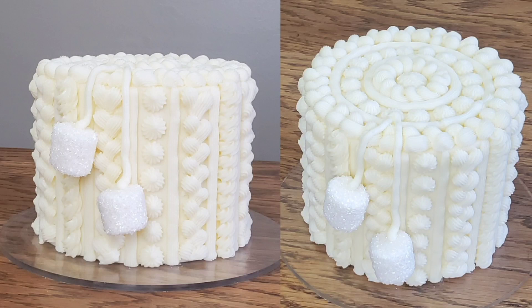Hey everybody, welcome back to Sophisticakes by Mary. For this video I'm going to show you the buttercream version I came up with for the sweater weather cake. About a week ago or so I did a fondant version and I promised you I would do a buttercream version. This cake features buttercream piping and some marshmallows for the little pom-poms. So if this sounds interesting, stick around, we'll get right to it.